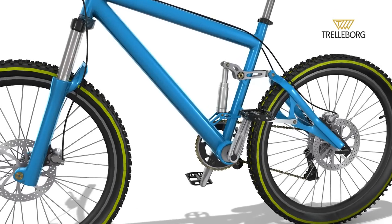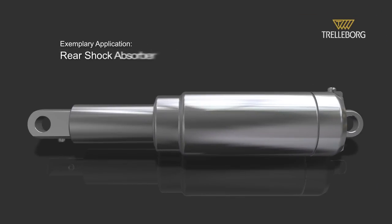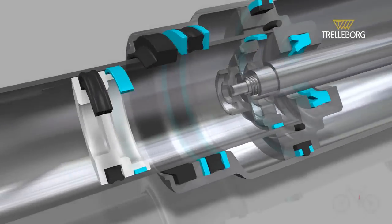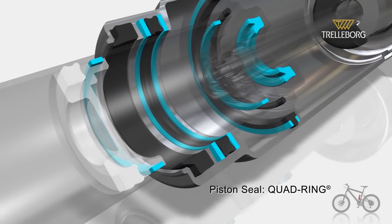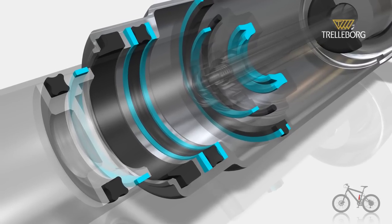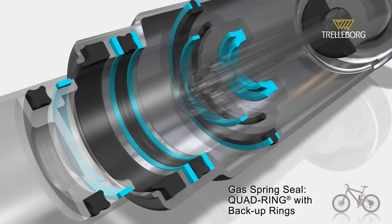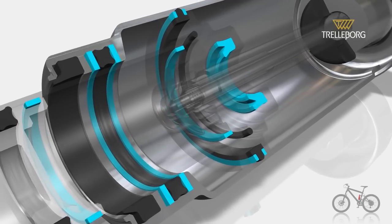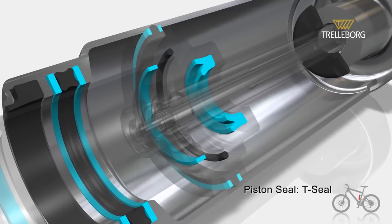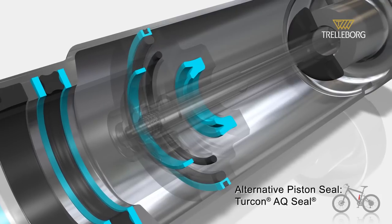For the cylinder within the rear shock absorber, we supply a configuration including a number of advanced seals. We start with a quad ring as the piston seal, a Turcon slide ring guide ring, a scraper to exclude external media, a quad ring and back up ring combination that acts as a gas spring seal, and a Turcon piston ring with T-seal or, as an alternative, a Turcon AQ seal.